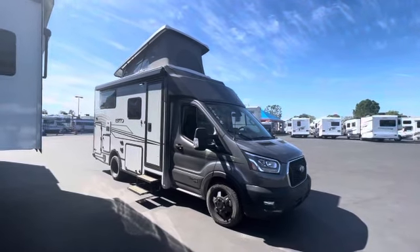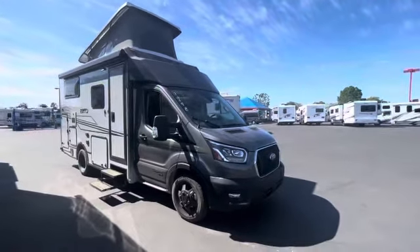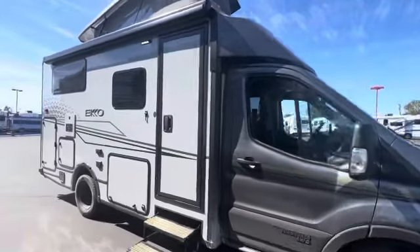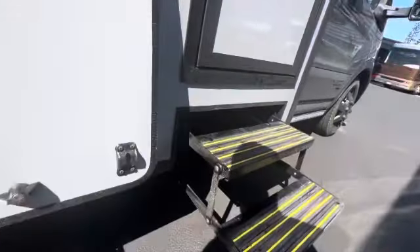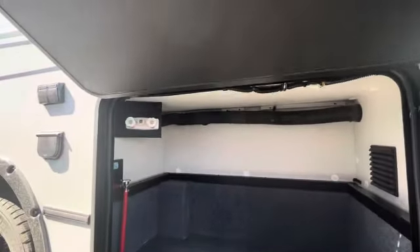Here's a fresh look at an Echo with a pop top. When you get the pop top, you can't get the outside kitchen. This one just rolled in from the factory, so in this compartment where you normally have the camp kitchen — the tailgate kitchen — you have a good storage compartment and another connection for a shower over there.